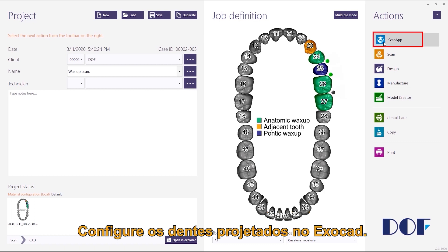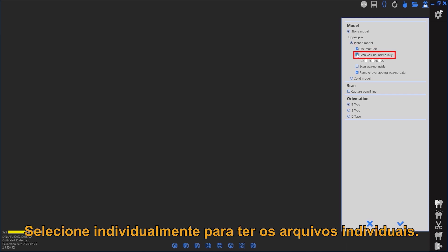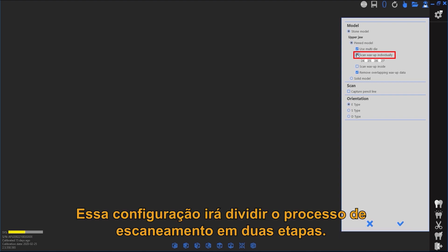Configure the project teeth indications as wax-up in Exocad. Select the option to use multi-die as desired. Select to scan wax-up data independently — this configuration will divide the wax-up scan into two separate steps.